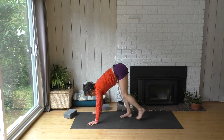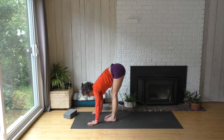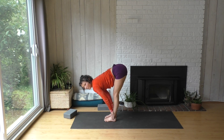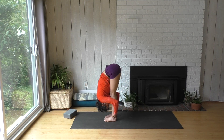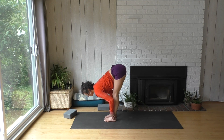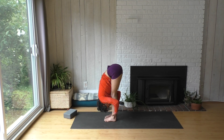Then you can walk your feet up to your hands and come up halfway — maybe use blocks for this. And then fold into your forward fold. Just notice how it feels — does it feel any different? You can do that a couple of times, fold into your forward fold.